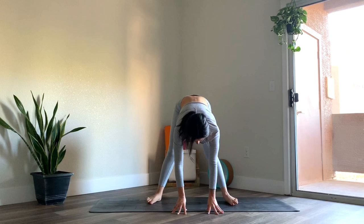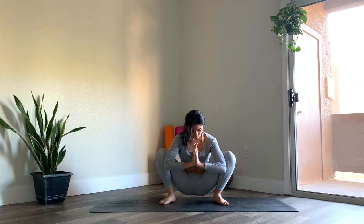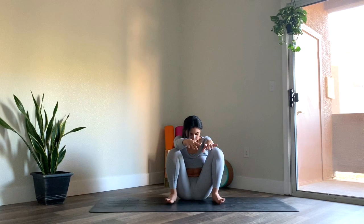Coming up onto the fingers. Inhale to halfway lift. Then heel toe the feet in. This time heels are going to be in and toes out slightly. Go ahead and bend the knees and sink the hips all the way down, coming into Malasana yoga squat. Bring hands to heart center. Gently pressing the elbows into the inner thighs, feeling the hips open. Take one more breath here. Make sure your spine is nice and tall. And then sink the hips all the way down.